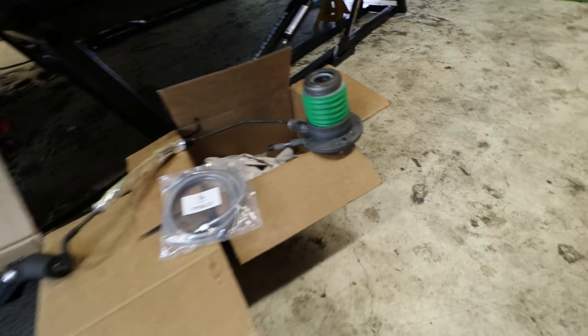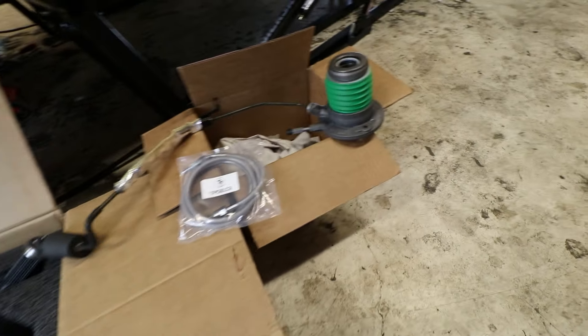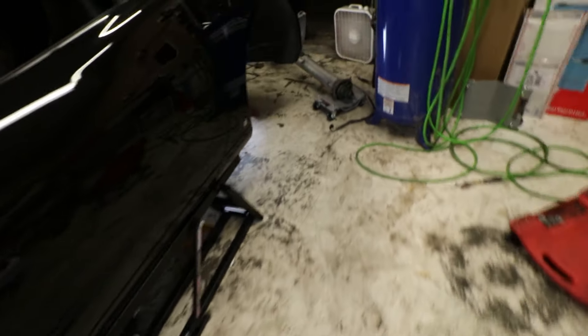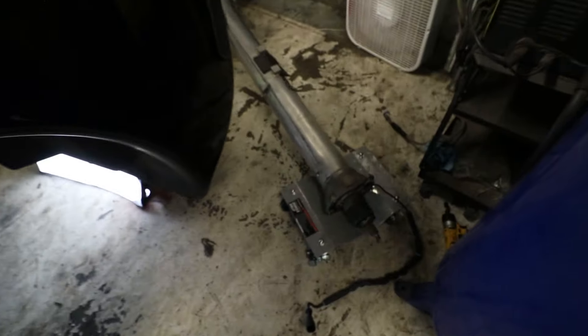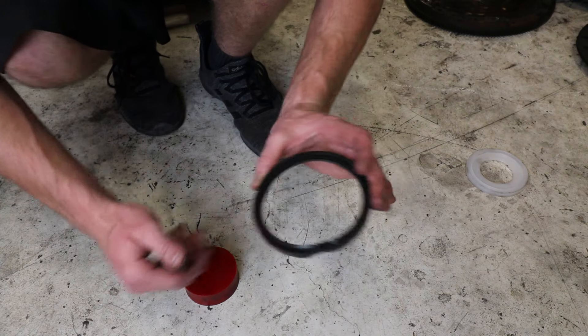Now I'm going to go ahead and get this installed, then tear the torque tube apart to get the couple bushings replaced in there, then get the slave cylinder on, and then we can check our air gaps.